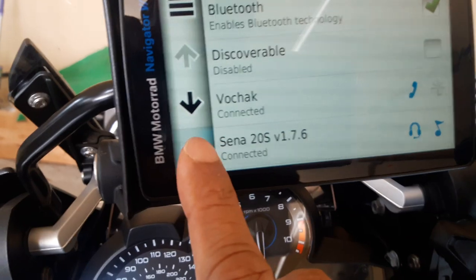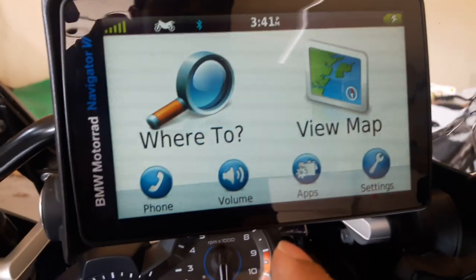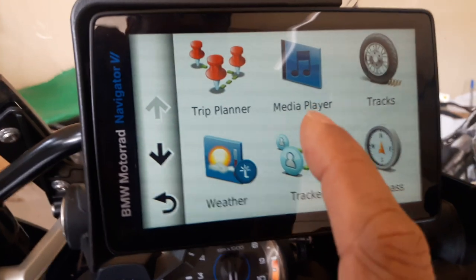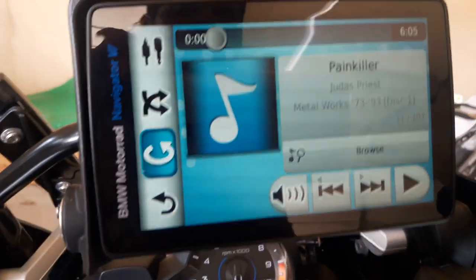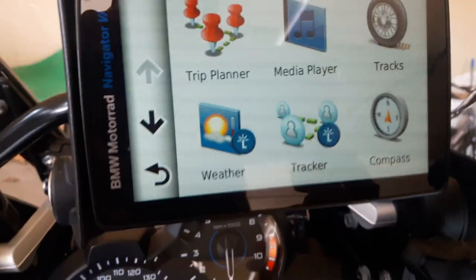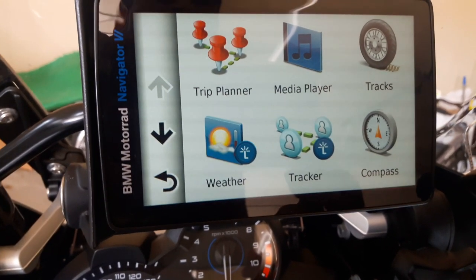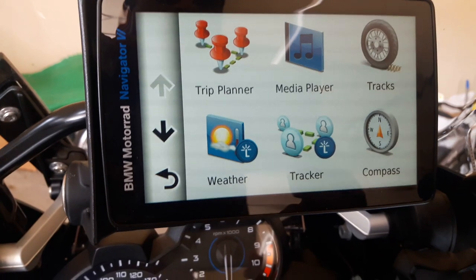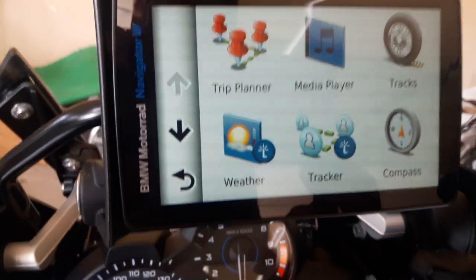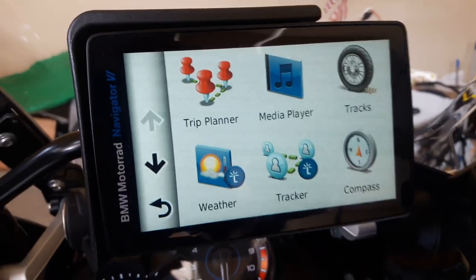Now if I go back, let me see if I can access my media from the GPS. There's the media player — at least it's picking up only the media from the nav, not from my phone. So if you want to play music from your phone, you probably need to connect the Sena directly to the phone, or download the music onto your nav. Now let me try to call my phone and see how that goes.